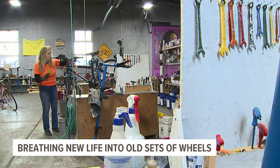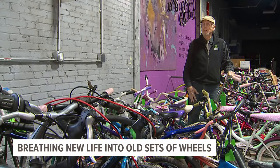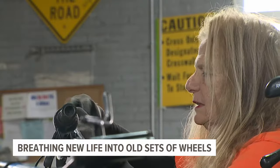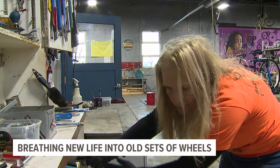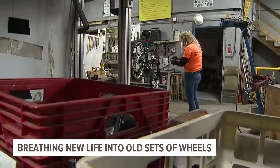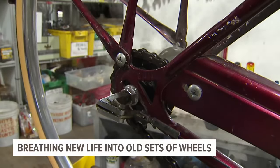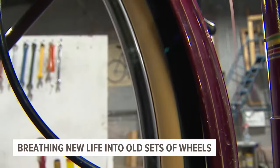Additional donations and volunteers are still needed. More people need to come in and learn how to fix bikes so they can help more people — because the line goes out the door and sometimes they have to turn people away. Recycle Bicycle's mission is to ensure everyone, regardless of age or financial situation, has access to transportation. The bicycle in an urban setting is the most efficient way of getting somewhere.